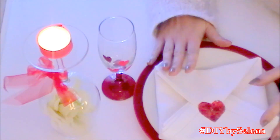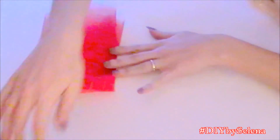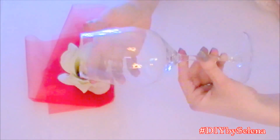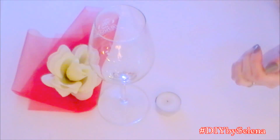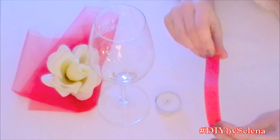Ma andiamo subito a vedere come realizzarle. Per la prima idea abbiamo bisogno di un nastro rosso, un fiore di plastica, un calice, un lumino e se volete anche del washi tape rosso.